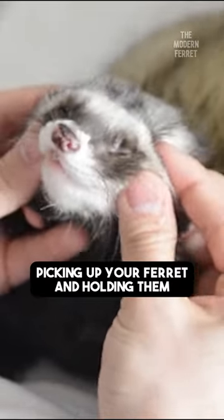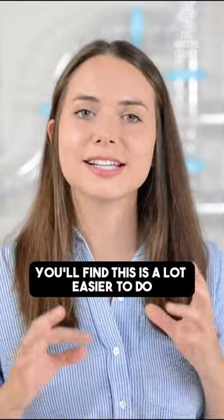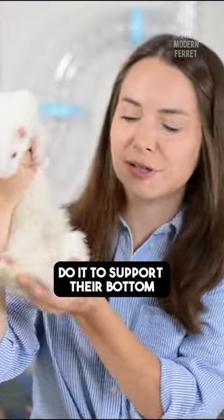Handle your ferret frequently. Picking up your ferret and holding them is a great way to increase that bond. You'll find this is a lot easier to do when your ferret is sleepy. Just make sure when you do it to support their bottom.